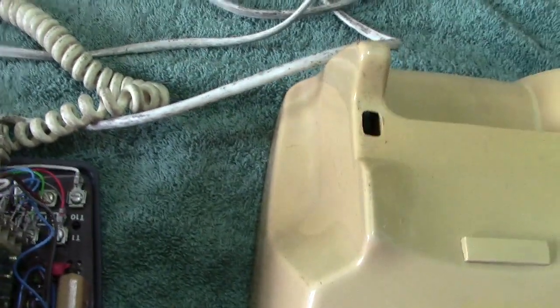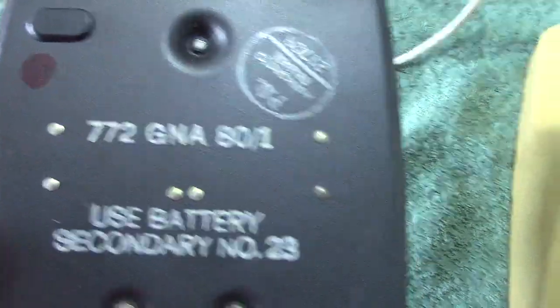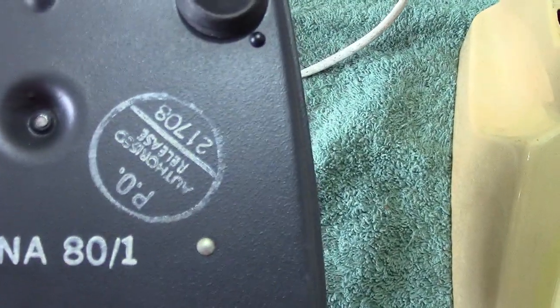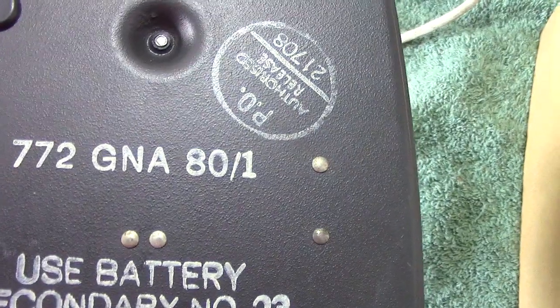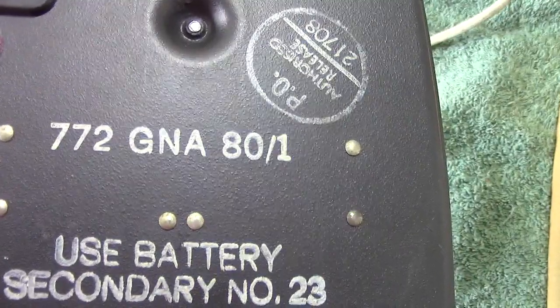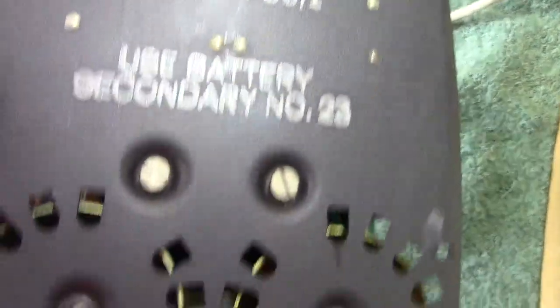Let's have a look at the back. It says 'use battery' and it's Post Office authorized release, so I think these were on trial at some time — like an experimental job. There's a number 772 GNA; I believe that is probably the code of General Electric, though I'm not too sure.